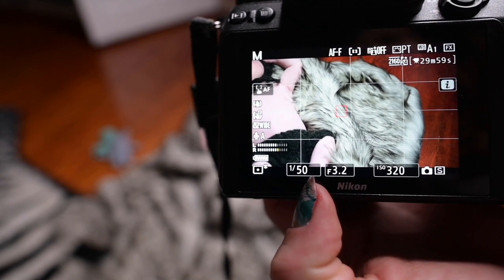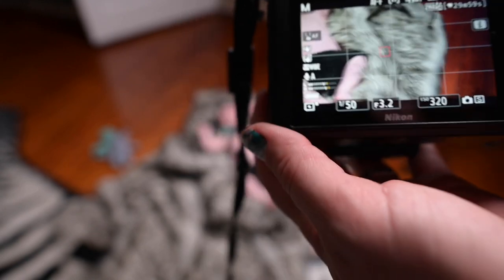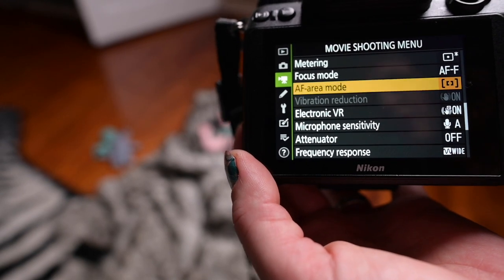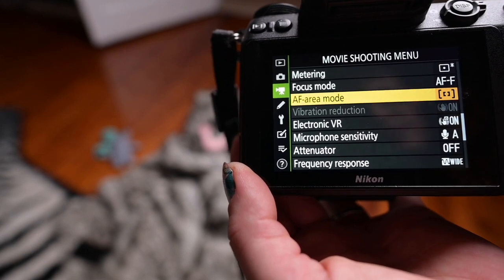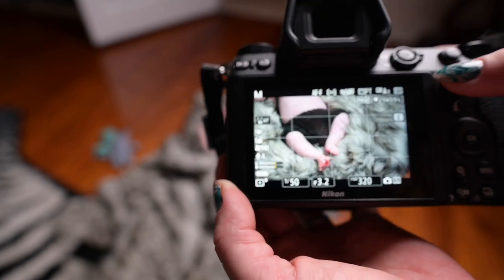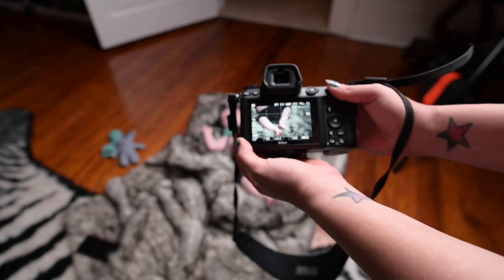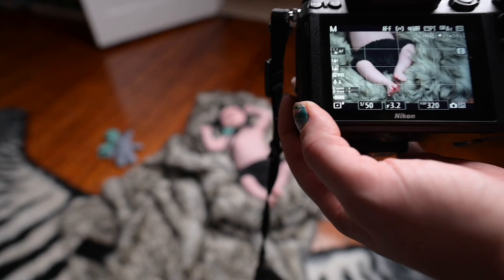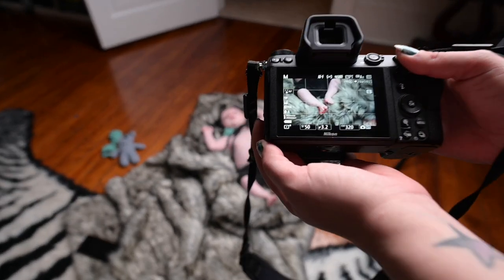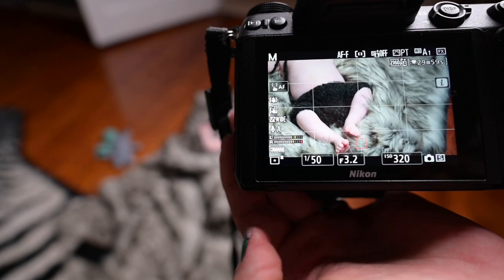That's just to get the best quality out of your video. I am using an aperture of f/3.2 and ISO 320 for this video. Another setting I wanted to show you was the AF area mode — I am using single point. The reason I'm doing that is so that if I want to focus on his feet and go closer and further away, it's going to continue to focus on the point I selected and keep that in focus the whole time.